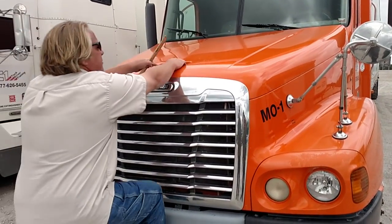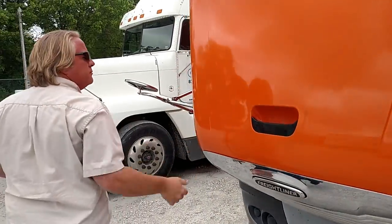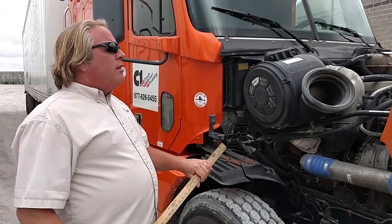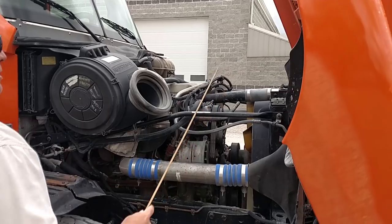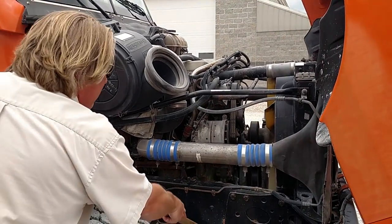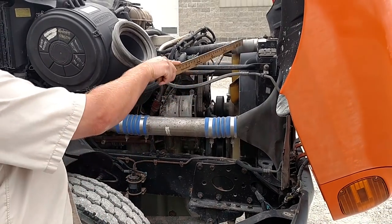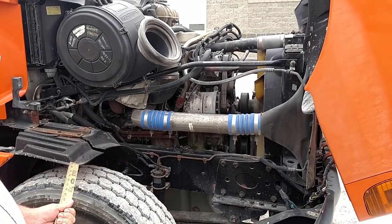I'm going to go ahead and raise the hood. On this side of the truck, we're going to check all of our hoses, our radiator hoses. Make sure they're properly mounted. There's no abrasions, bulges, or cuts. Everything's mounted properly, no missing hardware, and there's no leaks.